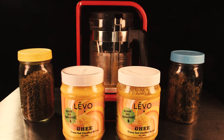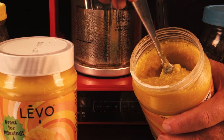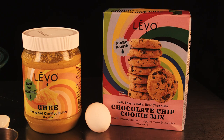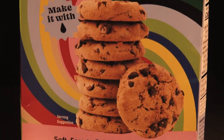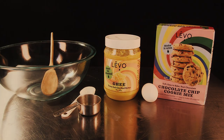Now that we have the ghee, let's make some cookies. I let this sit overnight to cool back off — you don't want to make cookies with hot ghee. Let it get back to room temperature. It didn't solidify again after infusing this time, but you want it room temperature and melted, not warm. You also need an egg. I'm using the Levo brand cookie mix because I really wanted to try it out — you just need a mixing spoon, an egg, and the butter.